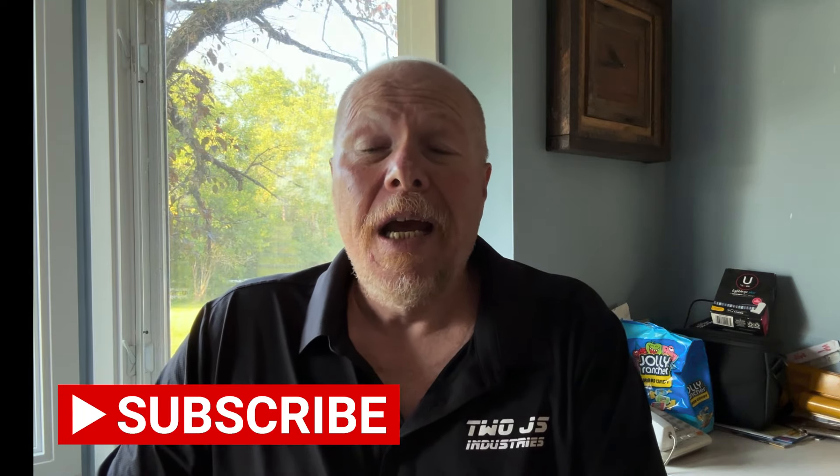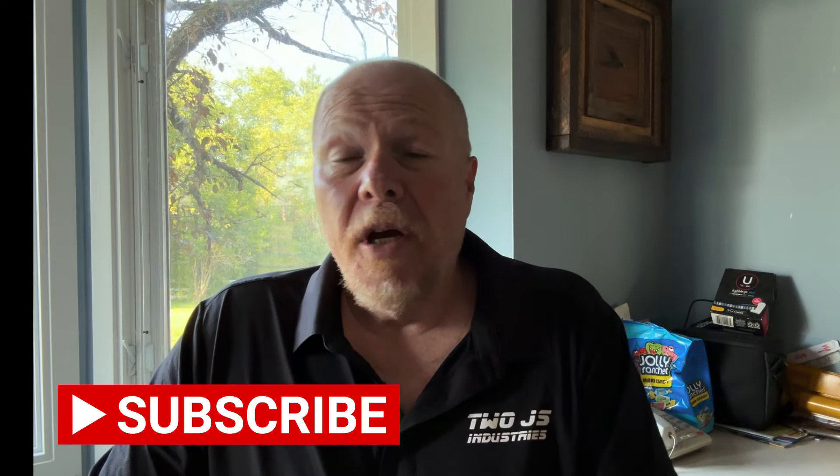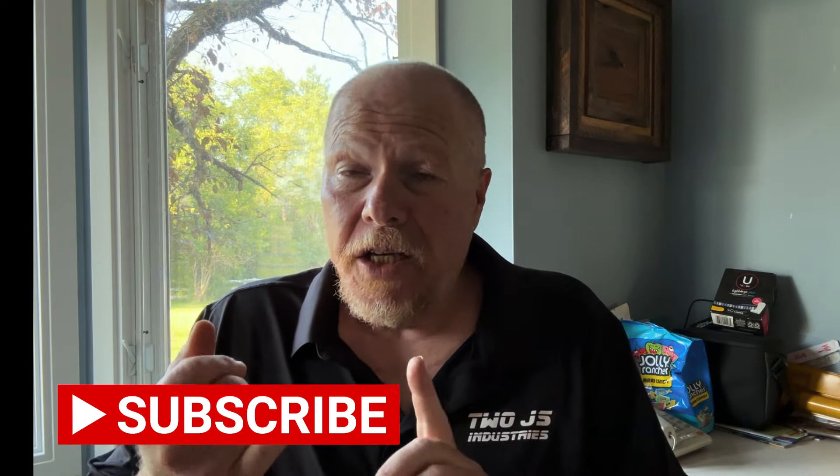Before I get to that, I'd like to ask you to hit that subscribe button. If you are not a subscriber, we put out content Monday through Friday — it's a combination of fishing tips, news about the industry, things to help you with fishing, boating, and outdoors in general. Hit that subscribe button and that notification button — it doesn't cost you anything, and we'd like you to be part of the Mark Fisher Outdoors community.